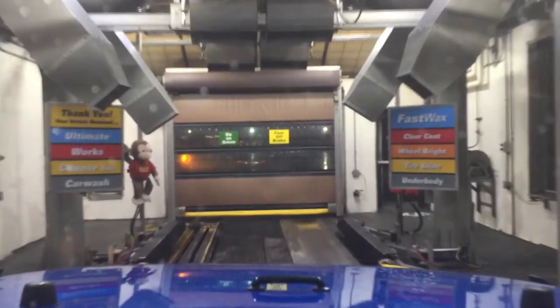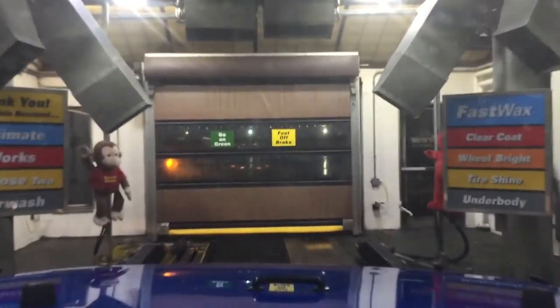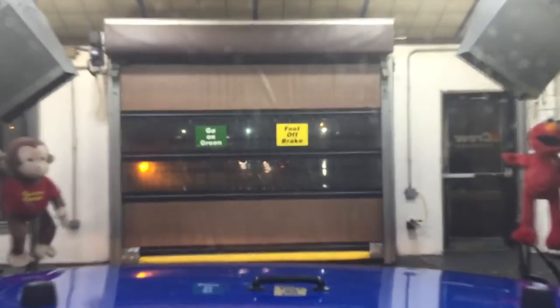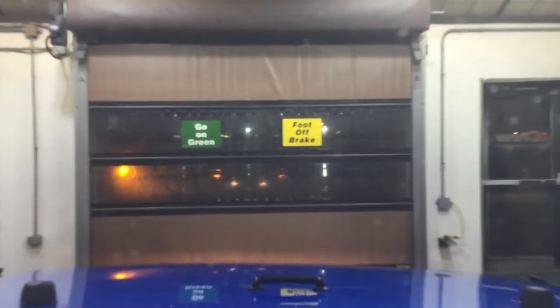Look at this — it's completely dry. It doesn't get any drier than this. This is exactly what you want. Now you don't want to go too fast here, because you want to make sure that you adequately dry off every square inch of your Wrangler.